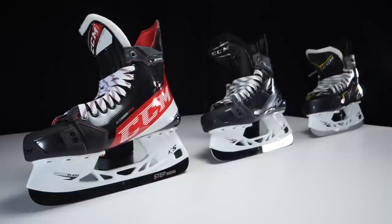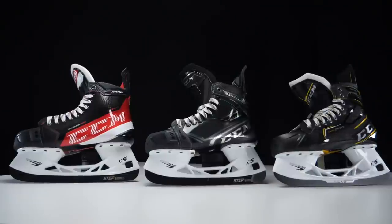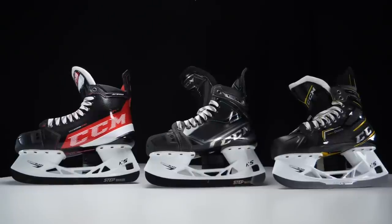CCM has introduced a brand new way to size feet for skates — a completely new fit system for their three skate families. The biggest deal is that players can now pick the skate with the best features for their style of play, rather than being forced into a range based purely on foot shape. Previously, you had to go with whichever skate fit your feet best.